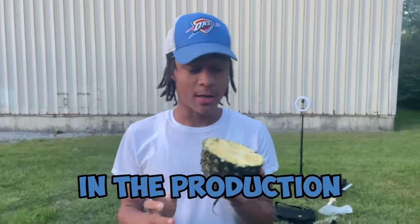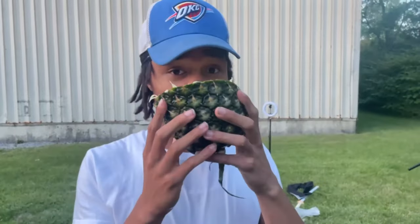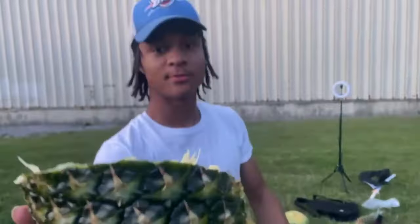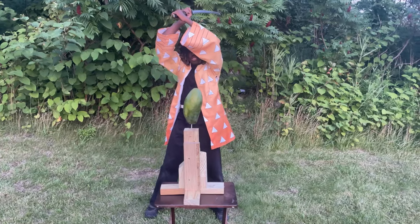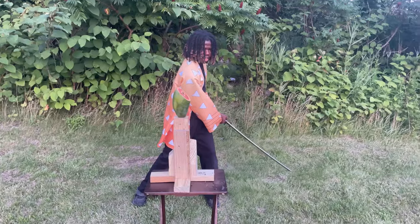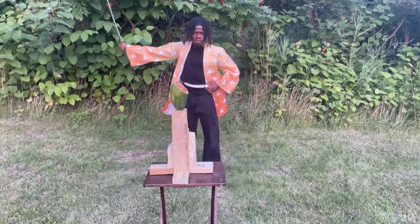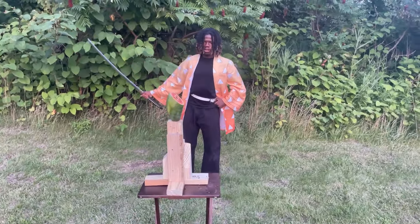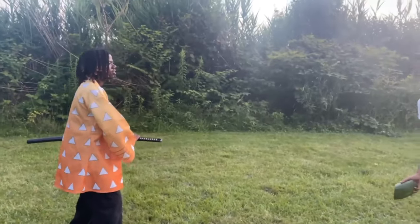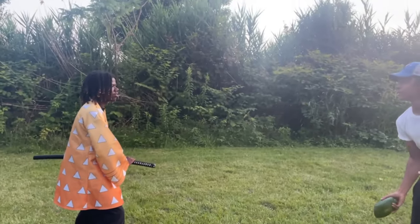No food was wasted in the production of this video — we're eating good, bro. Now it's on the fruit. Time to share.